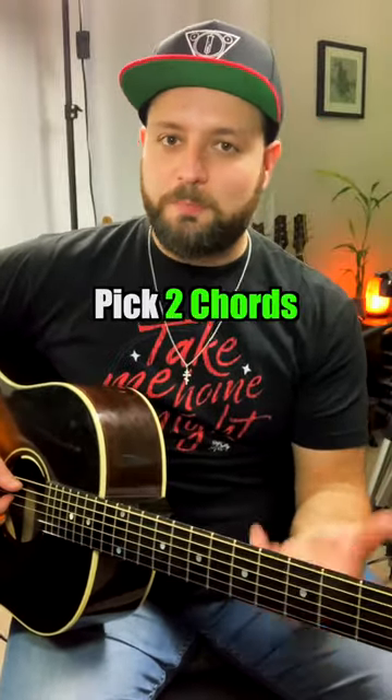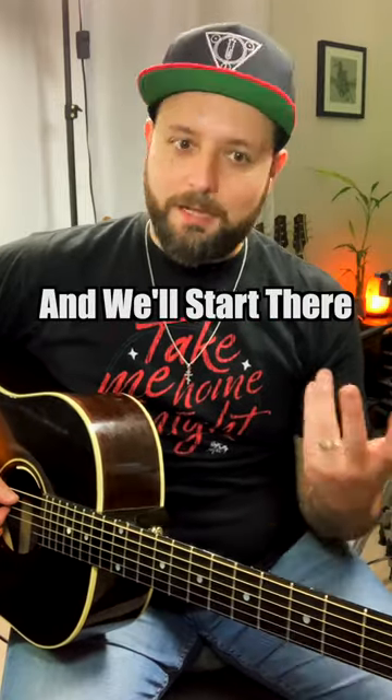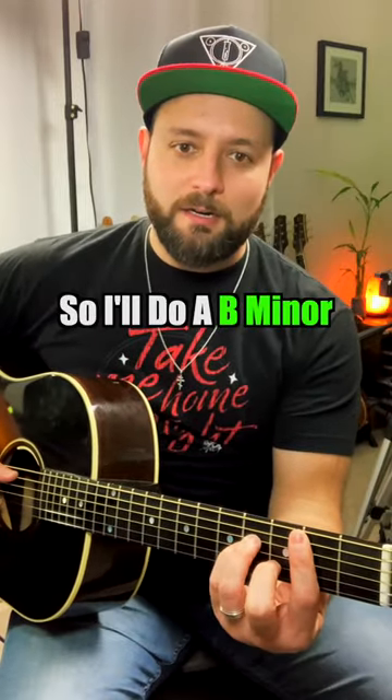Next thing we want to do is just pick two chords, play them together in kind of a rhythmic fashion, and then we'll start there. So I'm going to just do B minor and D.